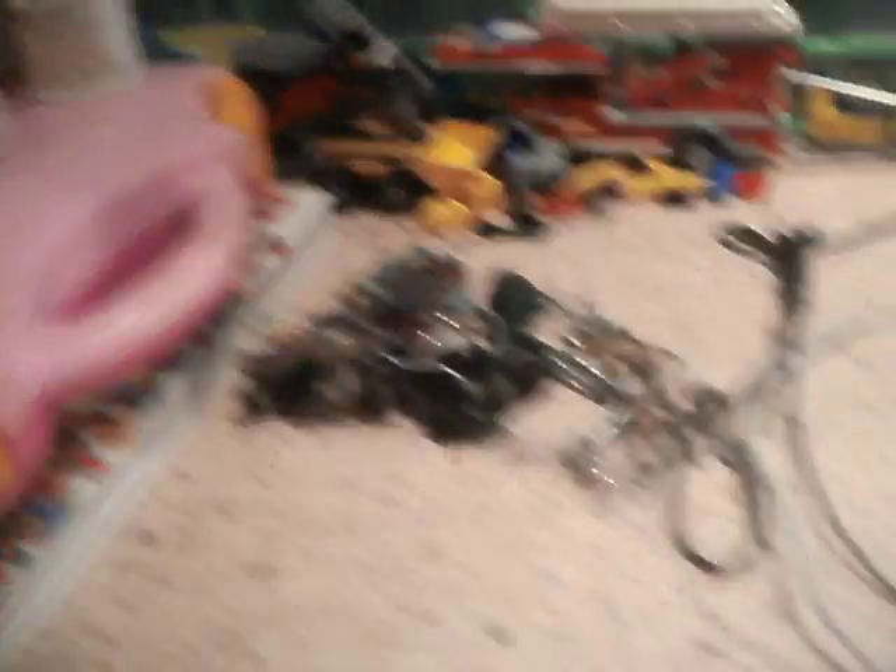One, I've taken that old electric guitar apart. There's a bit of it, and there's another bit of it, and the neck is down there somewhere. And here's all the screws, nuts, washers, knobs, sockets, switches, twisty switches — or potentiometers, or whatever the bloody things are.